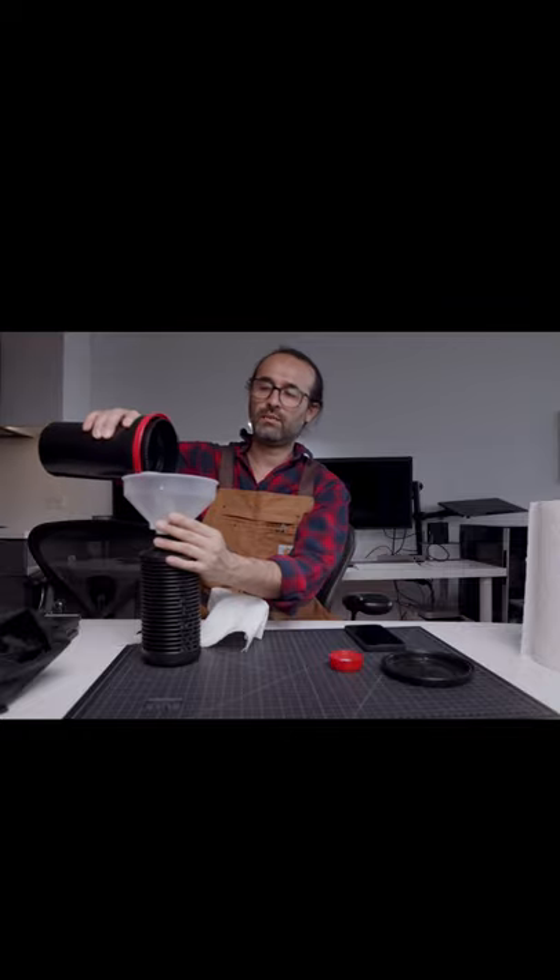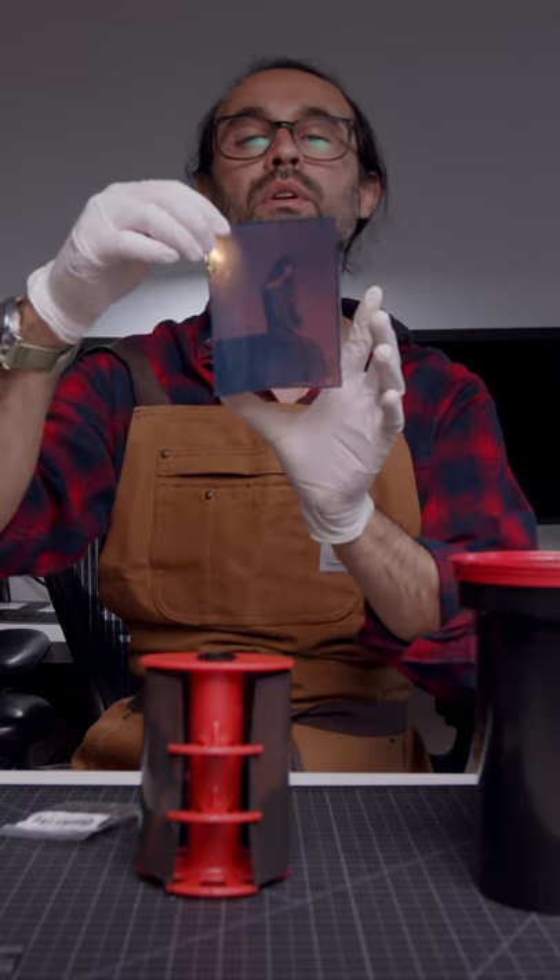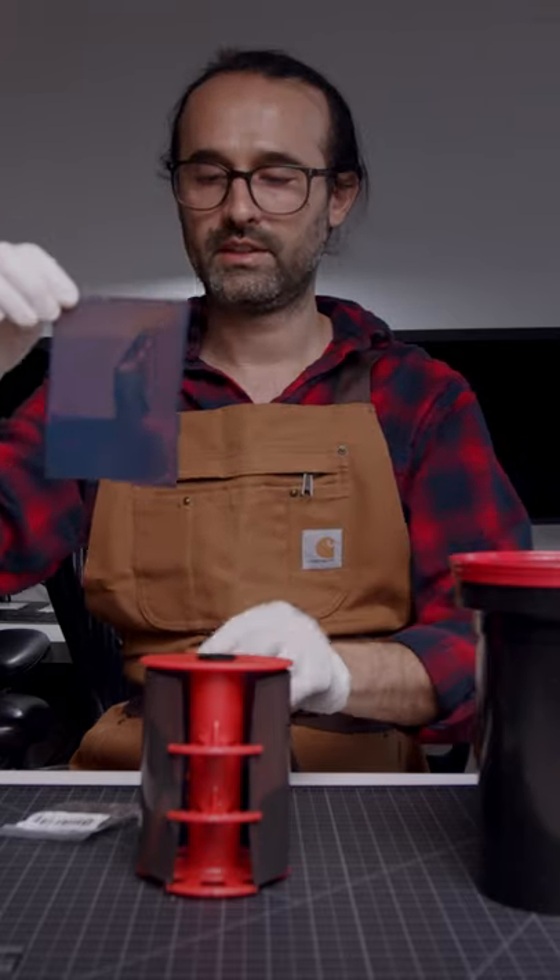In between the first developer and the color developer. I don't know if you guys can see — I'll show you when I have it, when I scan them.